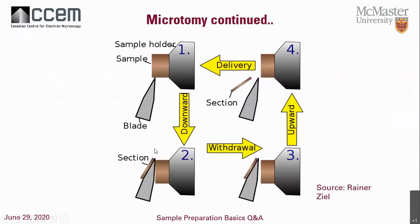This is a visual of how microtomy works. The blade comes in and slices a thin cross-section of the sample. For SEM, we study the block face area; for TEM, we use the tiny thin section that's been cut off.